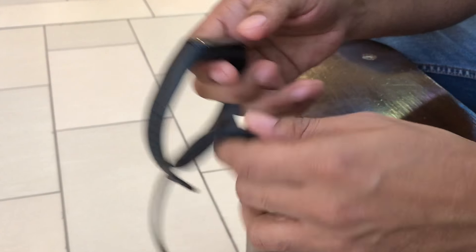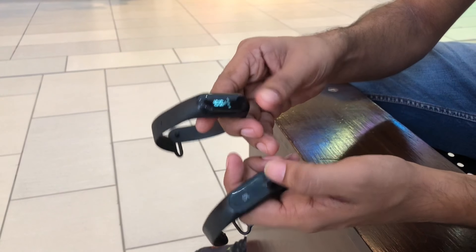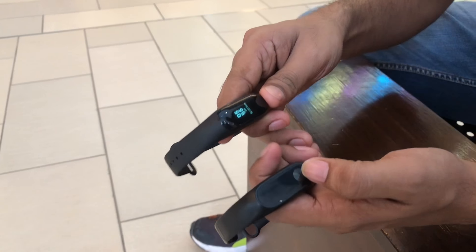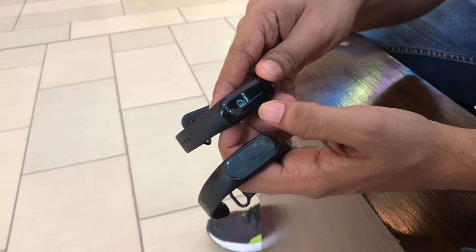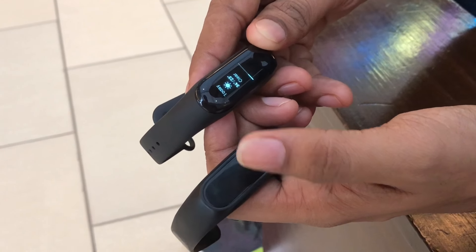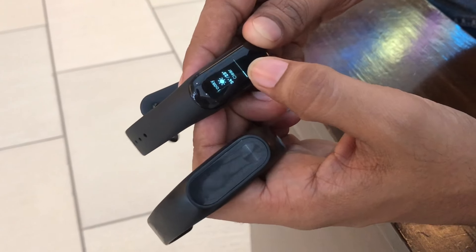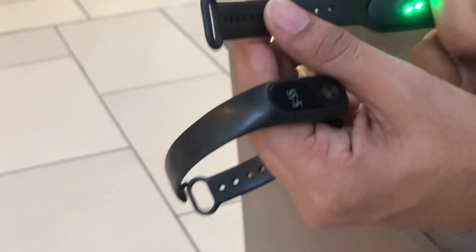This is very tight. If you talk about extra features, you can reject a phone call. And you can see notifications — WhatsApp and other apps. The third thing is that you can forecast the weather. And the fourth thing is that you can check the heartbeat with a light sensor.